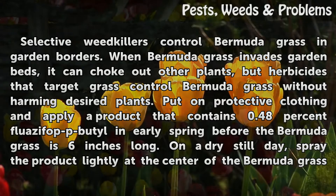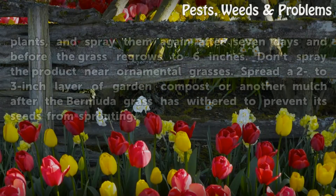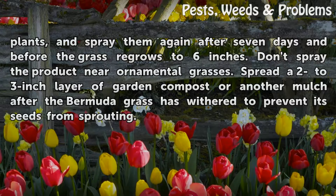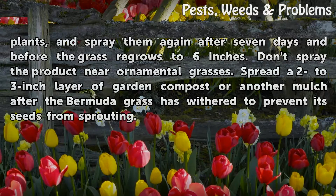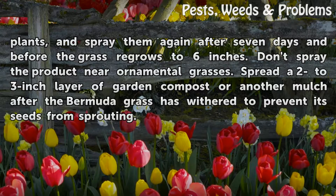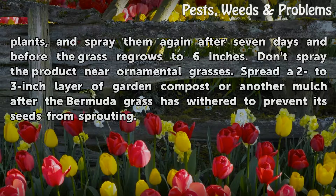On a dry, still day, spray the product lightly at the center of the Bermuda grass plants, and spray again after 7 days and before the grass regrows to 6 inches. Don't spray the product near ornamental grasses. Spread a 2 to 3 inch layer of garden compost or another mulch after the Bermuda grass has withered to prevent its seeds from sprouting.